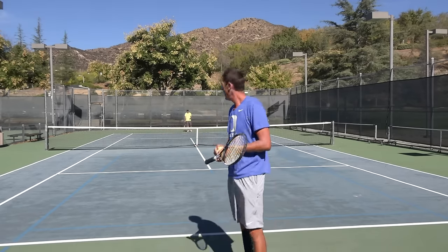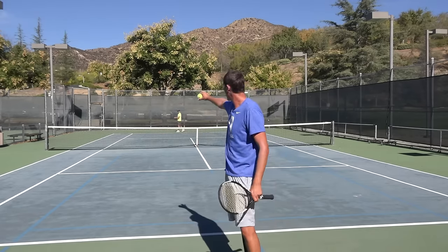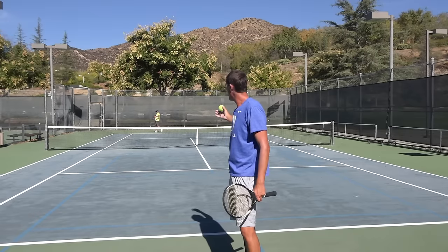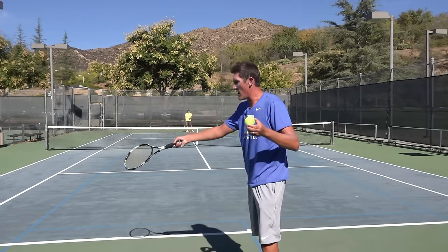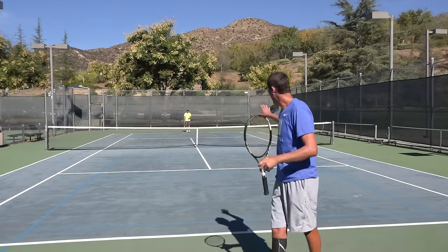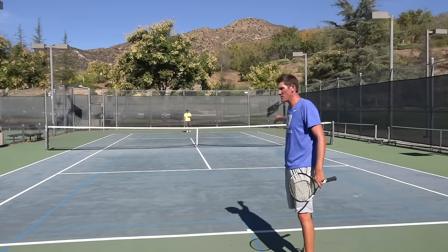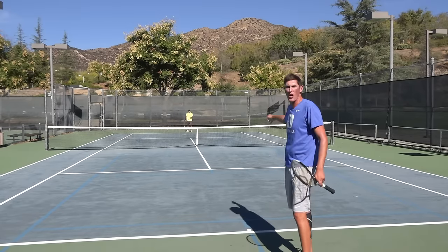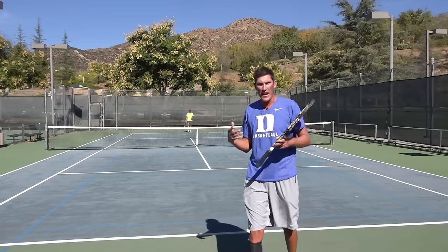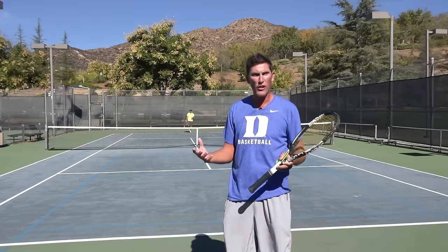The assumption here is that if I keep Mark back in that corner, he's going cross-court with the next ball for sure. So there's my second down-the-line ball — the double down play. I come out of this corner, I can assume he's going cross-court, I step up into this half of the court, and I take my next ball down the line into his backhand with my forehand, hopefully for a winner.